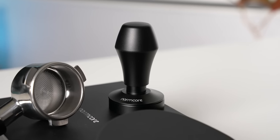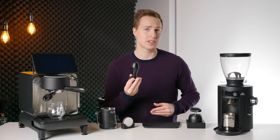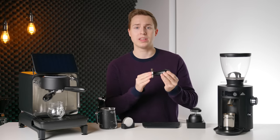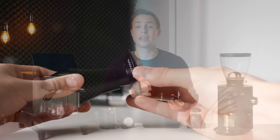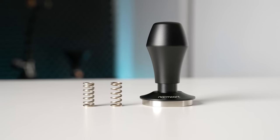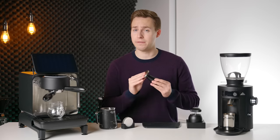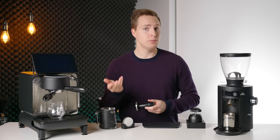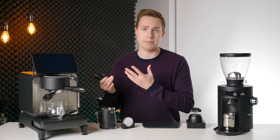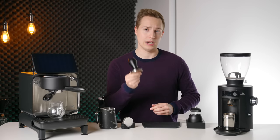Moving on to the tamper, I am using the Normcore V4 tamper. It is my favorite style of tamper — one of these auto-leveling collar tampers with calibrated springs inside. I think they mix the best of workflow and consistency, and this one from Normcore is not hideously expensive. I originally started using the 54mm version for my Breville machines, and because I enjoyed that setup so much, I got the 58mm version for my bigger espresso machines. I highly, highly recommend it.